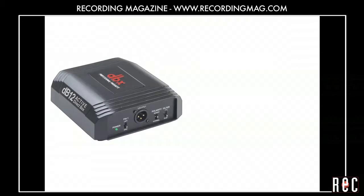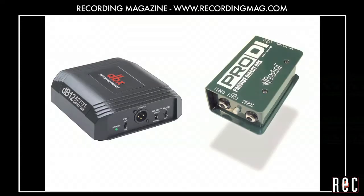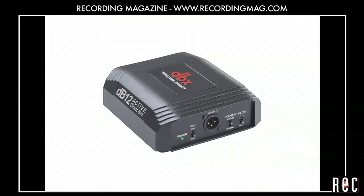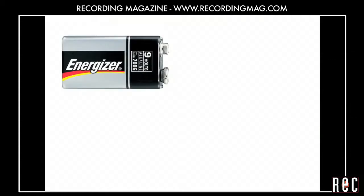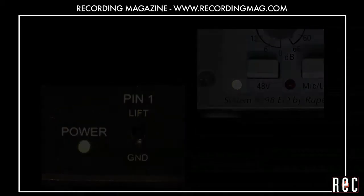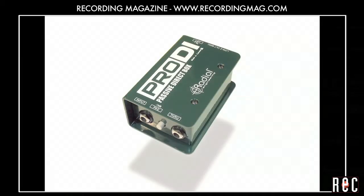Let's compare two popular DI boxes: the DBX-DB12 and the Radial Pro-DI. The DBX is an active direct box, which means that it uses an active electronic circuit to perform the signal conversion. Active direct boxes require an internal battery, a wall wart power supply, or 48 volt phantom power to operate. The Radial Pro-DI is a passive direct box, which means that it uses a transformer to convert an instrument level signal to a mic level signal without the need for any power source.